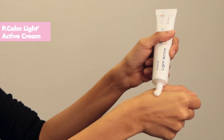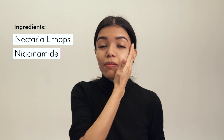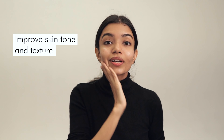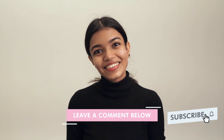And finally, we have the P-Calm Light Active Cream, which is a wonderful gel cream with a brightening active component called Light Active, which uses Nectaria, Lycops, and Niacinamide, and a bunch of other nice brightening ingredients to really improve your skin tone and texture. You can seal in all that good moisture and be ready to turn in. Hope you enjoyed watching this routine — leave a comment if you have any questions and we'll see you next time.